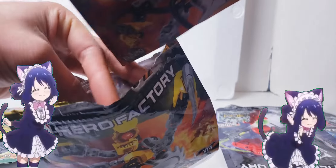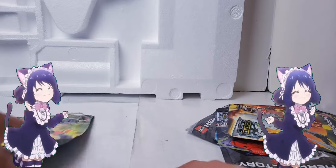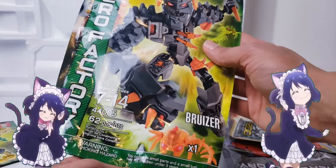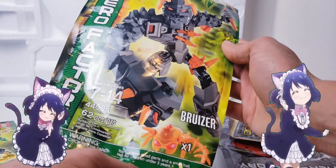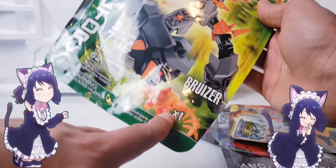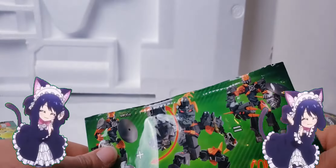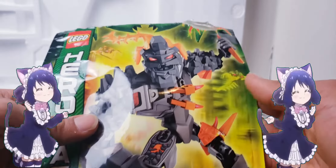I wonder if the codes are different every single time - probably they are. Now time for Brain Attack. We're going to start with Bruiser because Bruiser is kind of dumb but I love him. He has 62 pieces. The toy contains small parts and a small ball, not for children under three. He comes with a brain, which means he's smarter than everybody else in the room. That's what that means. And that's the actual size of his face. You can also have 600 game points by playing the game, which is pretty pog.